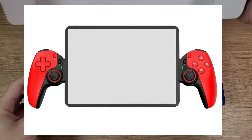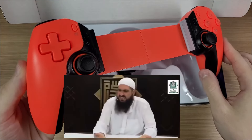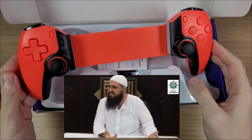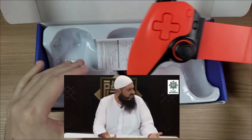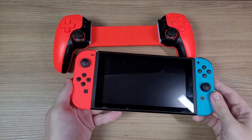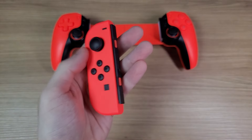This is the color I bought and honestly, it looks horrible. It's nothing like what I ordered, and it's more like a neon red Joy-Con, which I hate by the way.